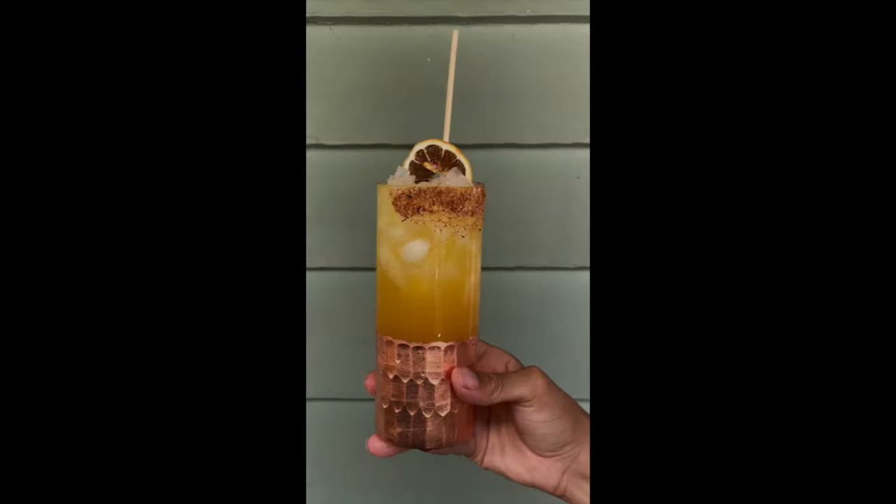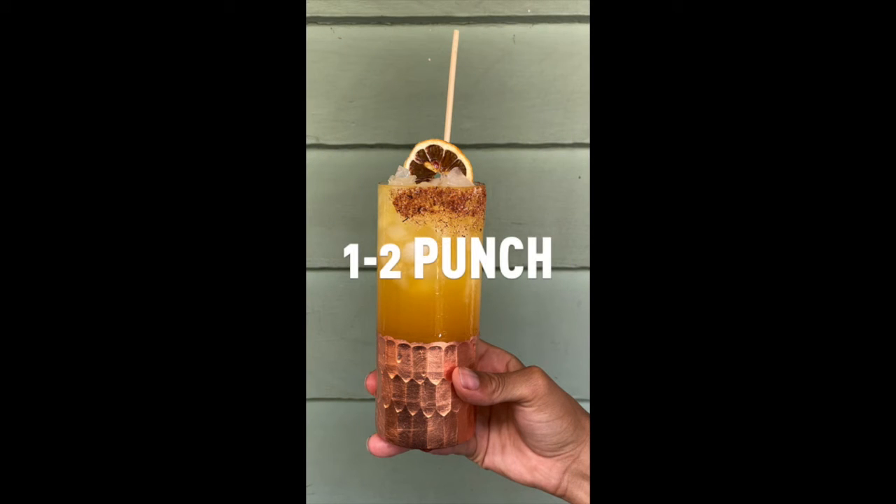First things first, let's get a little lubricated. Today I'm going to be showing y'all how to make my one-two punch.